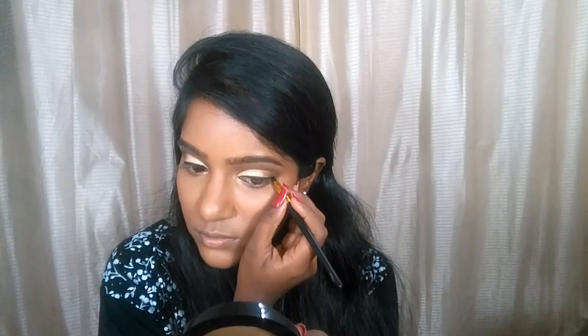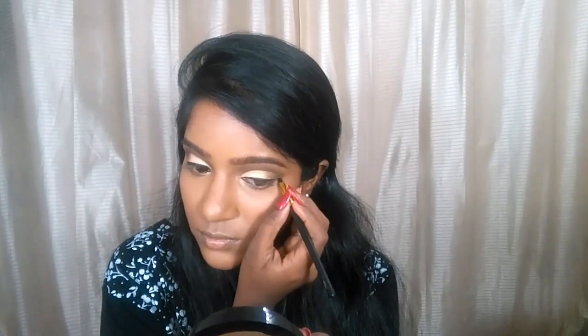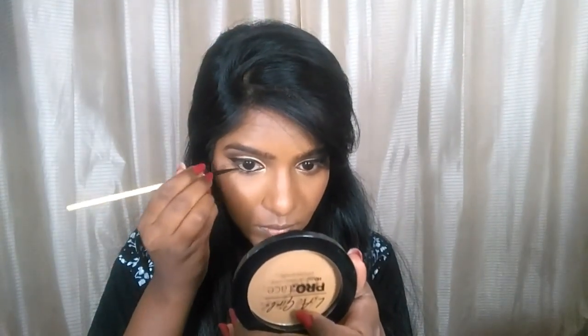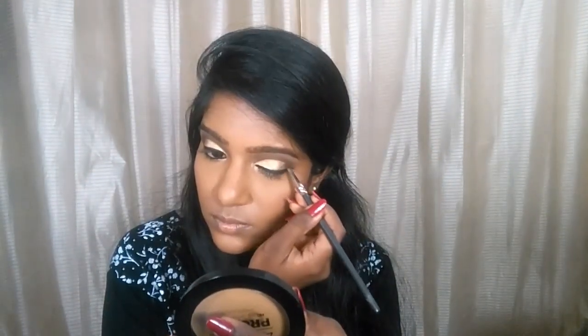You have to be very gentle and patient with your winged liner because these are areas where you really shouldn't go wrong. Just be very slow and work with very small strokes. Then I'm tight-lining my upper and lower waterline with the same gel liner.